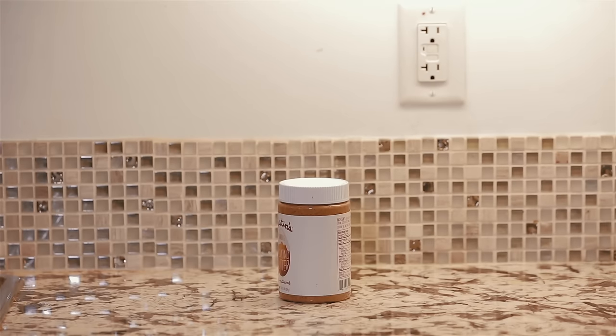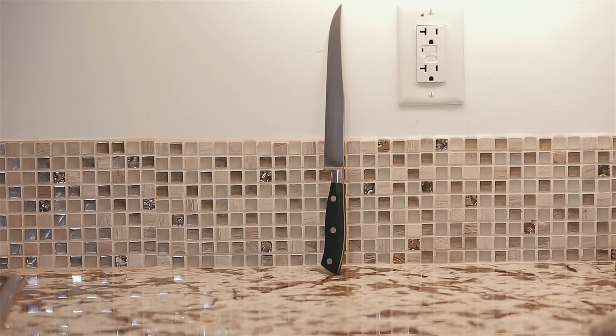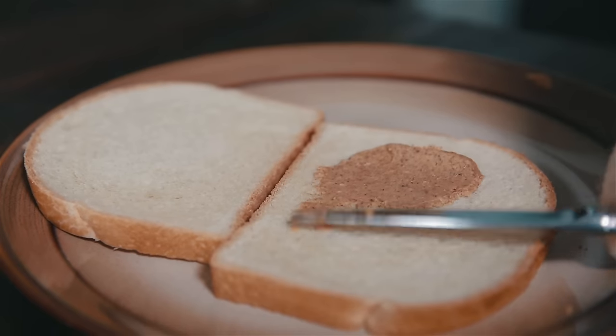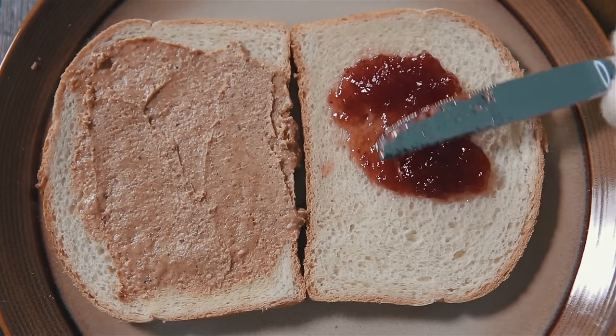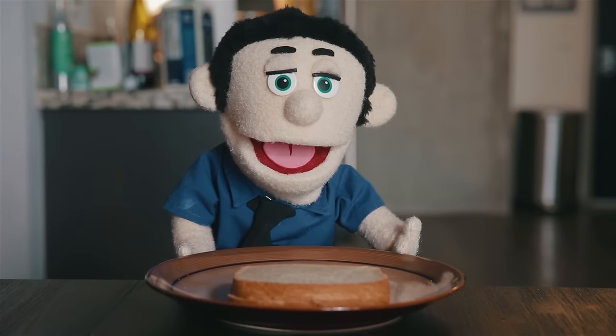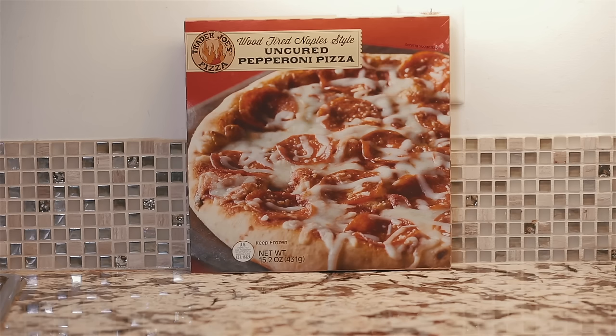Number two: lunch. For this you'll need some bread, peanut butter, jelly, and a knife. Who could be scared of a knife? That's not so scary. Okay, awesome. First step: place two pieces of bread on a plate, apply peanut butter on one side, jelly on the other, combine both pieces of bread, and voilà — you have a beautifully executed sandwich that we like to call PB&J.